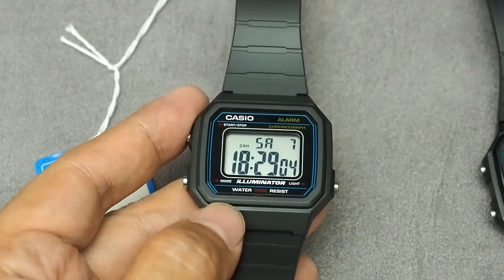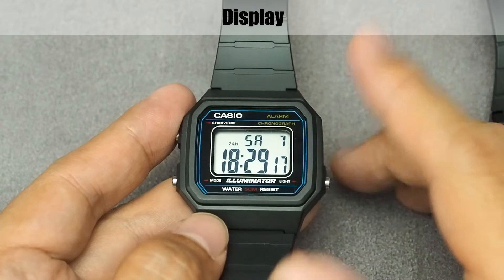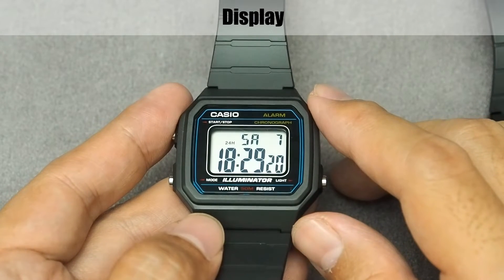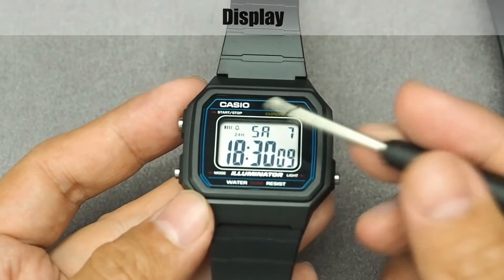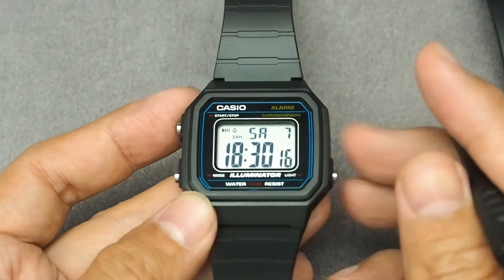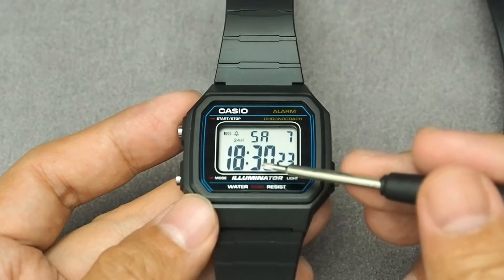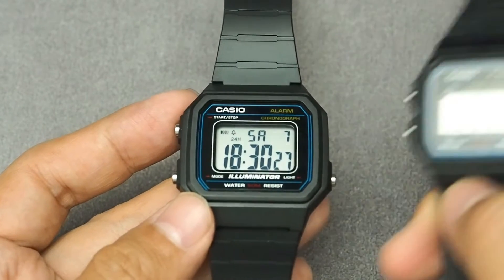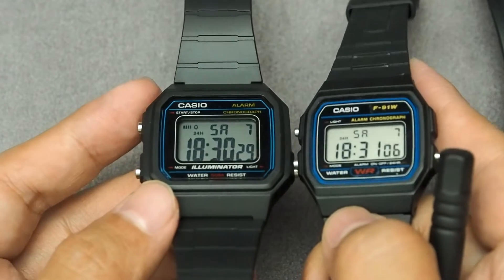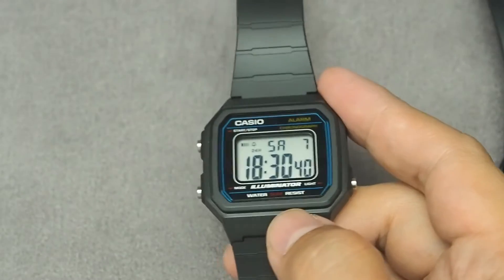Here is the front display. For this variant there is a blue frame line — classic styling like the F91W. On the LCD we can see the alarm icon, hourly signal, PM or 24-hour indicator, day and date to the right, and below that hours, minutes, and seconds. The digits are way bigger and thicker than the F91W, so it's a lot easier to read.